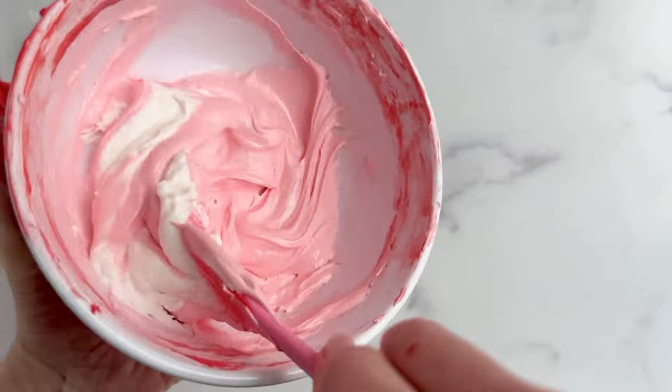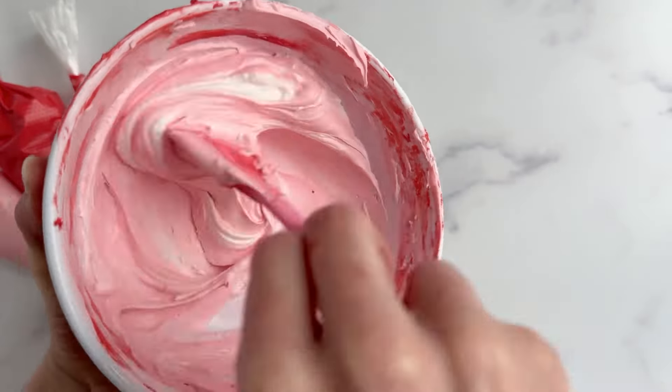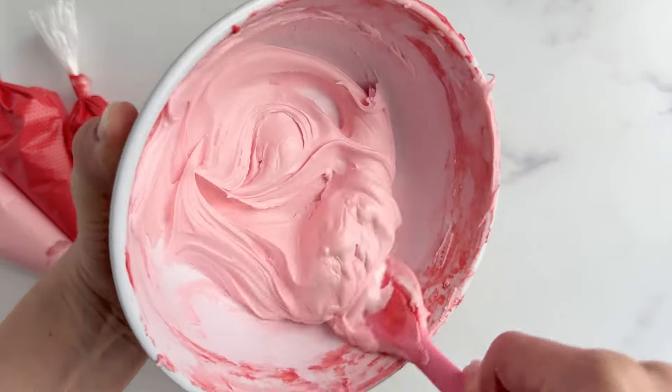Now that I've removed a lot of that darker pink icing, I can add more fresh icing in and really achieve a light pink hue, which will look really nice compared to that deep red that we achieved in the first round.